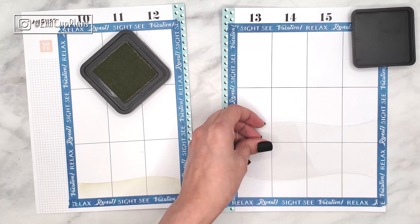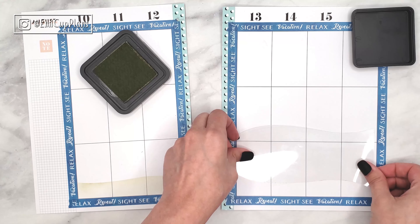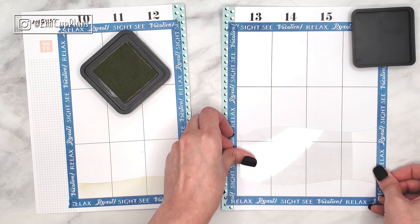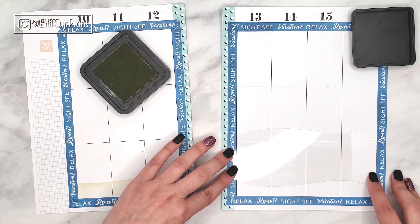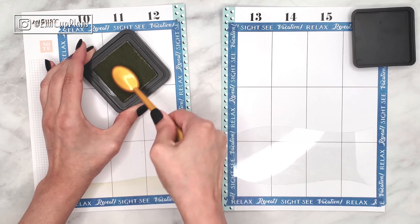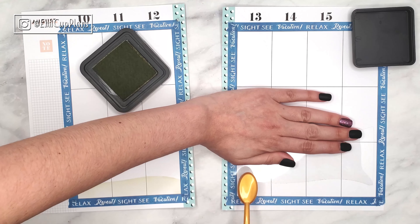I am basically just adding the distress ink in Antique Linen using mostly circular motions. You keep adding ink until you build up to the intensity of the color that you want. I used to use this technique a lot in my card making channel, but lately I have been really enjoying using it in my planner as well, especially for these summery spreads.